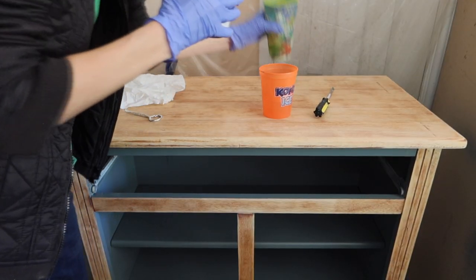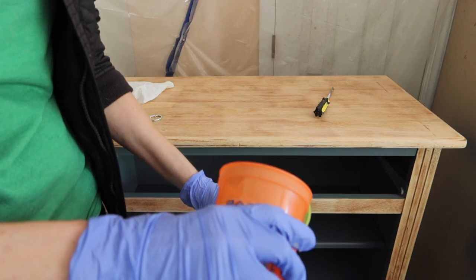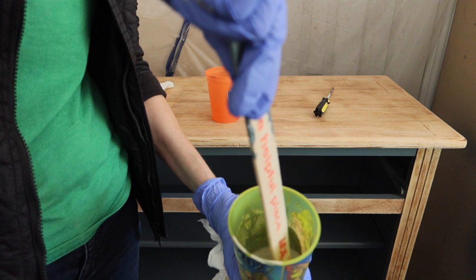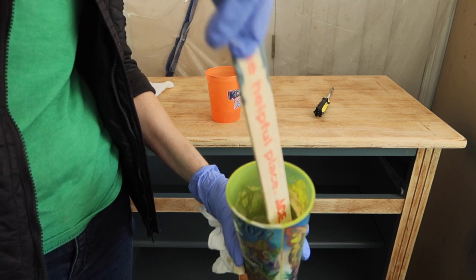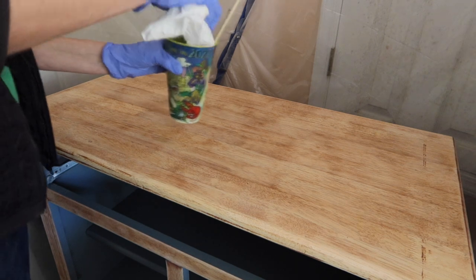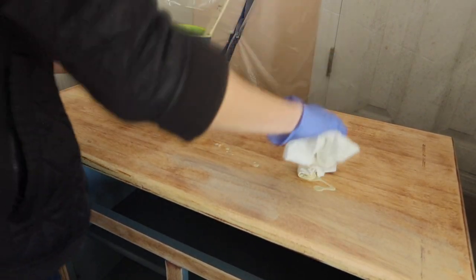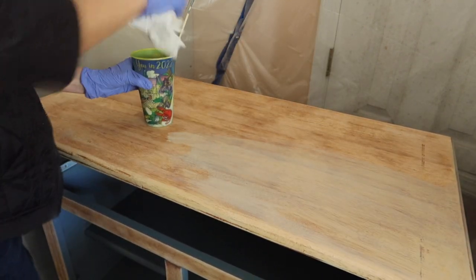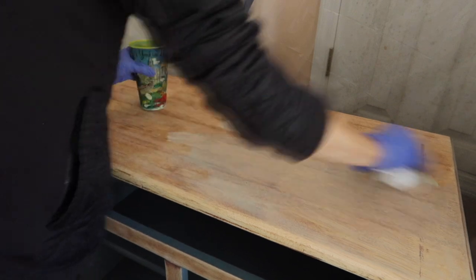Now for the fun part — it's what they call a paint wash or tan wash. I'm using regular tan latex paint and mixing a one-to-one ratio of water to latex paint, mixing it really well. Then I'm taking a lint-free cloth and applying this paint wash to the surface in the direction of the wood grain — wiping it on and then wiping it off. This is a great way to mute wood tones. If the wood is a little red or orange and you want to mute those tones, a paint wash is a great way to do it. You can mix any paint with a little water to create this paint wash effect.